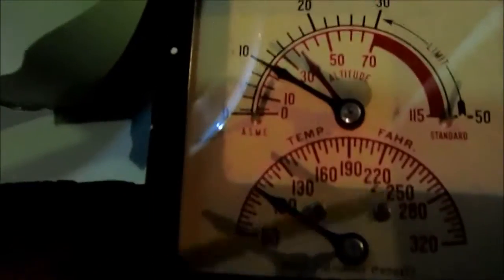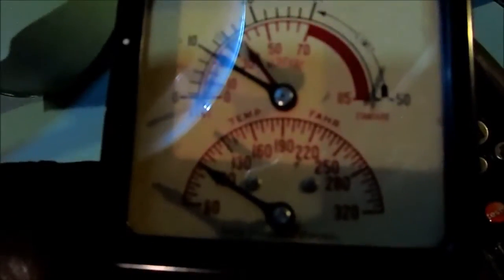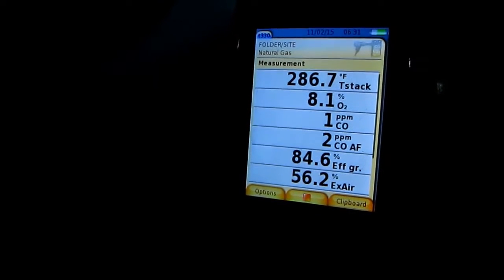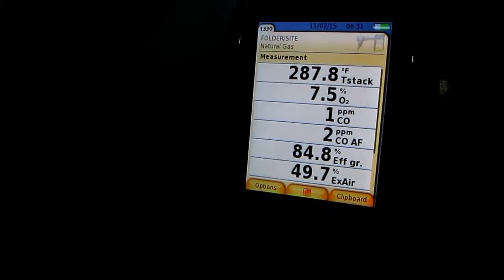Got our old temp gauge here. The probe is sitting kind of high up in the flue, but it's working good.